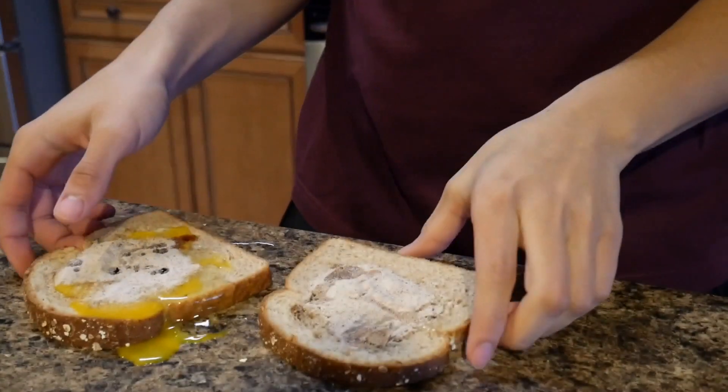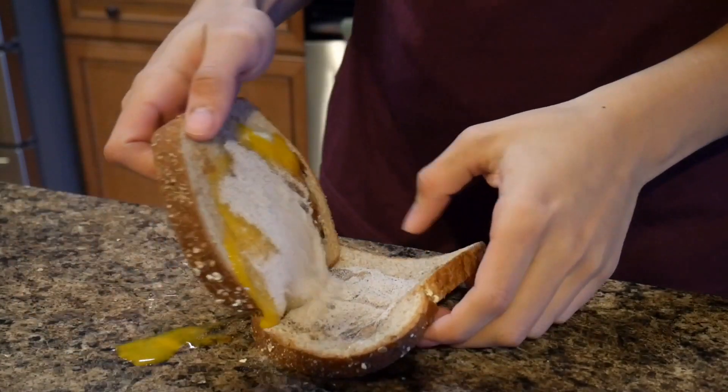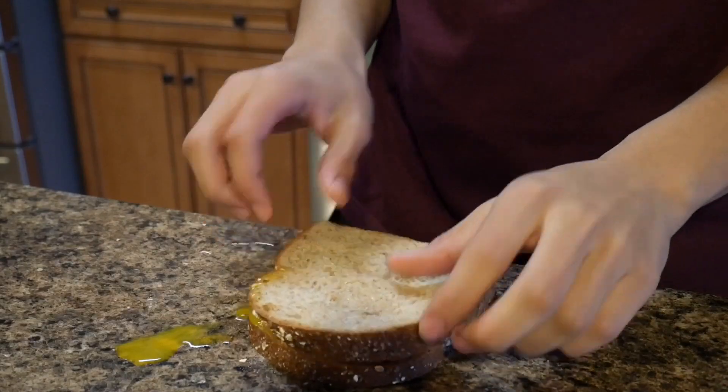Now we're just gonna put this little masterpiece together, just lightly put it on, just like that. Now we're just gonna eat this joker — the flavor looks so intense, I can't wait to dive in. Mmm. Oh my god it's so good, we just have one more bite left. Mmm.